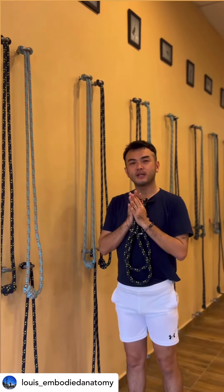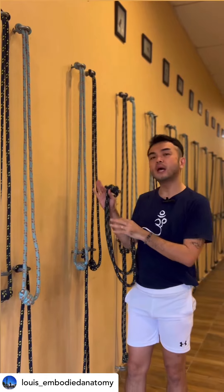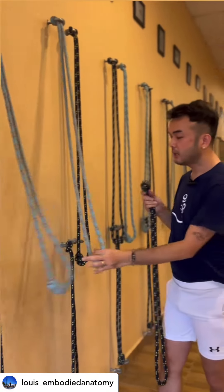Hi, namaste, welcome to my channel. Today I would like to share with you how to do a rope headstand, Sirsasana. First we have one short rope and I'm going to use this as a pair.